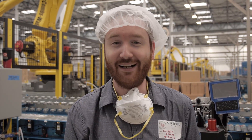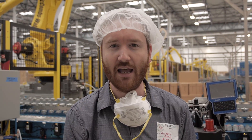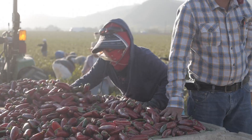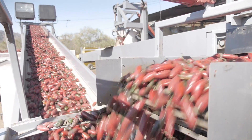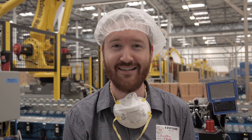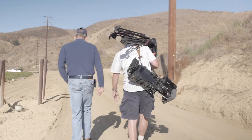I wasn't even planning on making a trailer — I didn't know when I was going to get around to it — but I was interviewed by CBS News yesterday and they wanted a trailer, so I threw one together real quick. Then they followed me around and filmed me while I was filming the chili harvest, which was really nerve-wracking. I was so nervous that I only got this one shot to show you to prove that CBS was actually there.